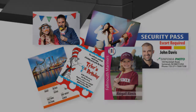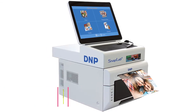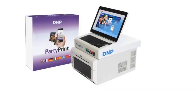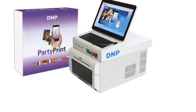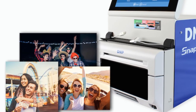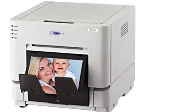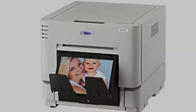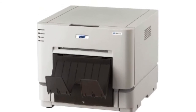At number five: the DNP DS RX1 HS — one hectogram lighter than the DNP RX1, and at a lower price for basically the same product, minus the bundle package but with a few new features. Like the RX1, it handles multiple media sizes including 4x6, 6x8, 2x6, and now 6x6 prints. Photos can be glossy or matte, thanks to the full color ribbon that allows either without changing media. The ribbon also delivers a protective seal against UV light, fingerprints, and liquids.